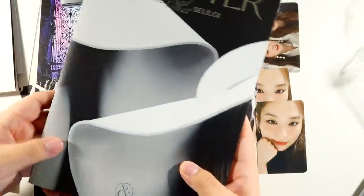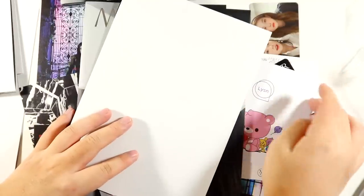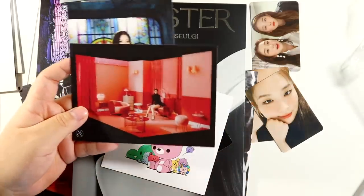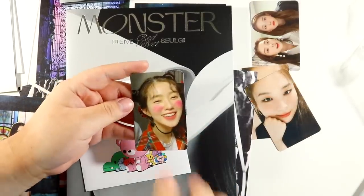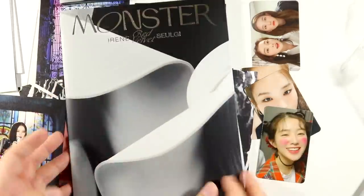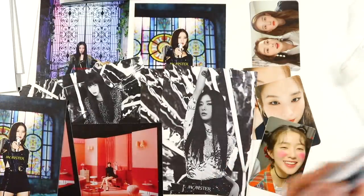Okay, I've already pulled all the posters, so it doesn't matter what poster I get anymore. For this one we got another close-up. For the postcards, we got this Seulgi one and this Irene one. For the card — oh my god, this is literally the card that I wanted! It's so cute. Also, can we talk about how people are already trying to resell these photo cards for twenty dollars? It's an Irene/Seulgi collab love, like what is going on.